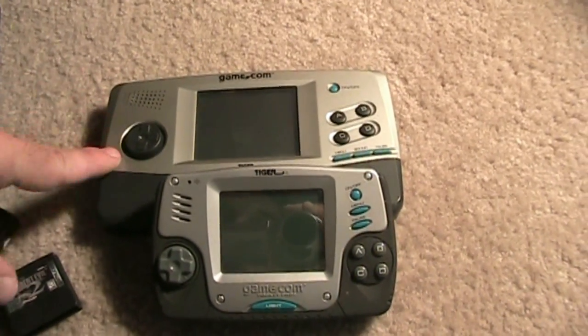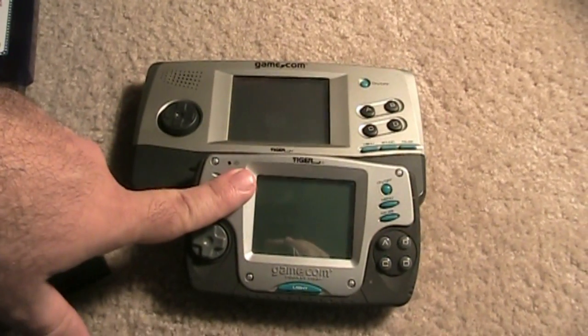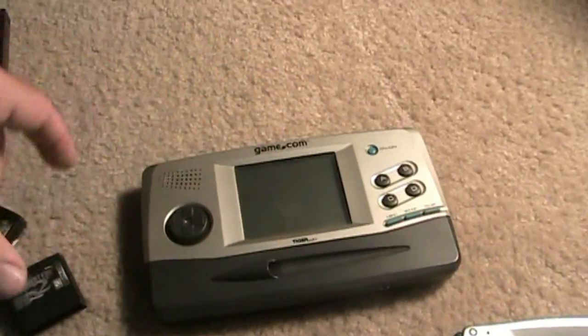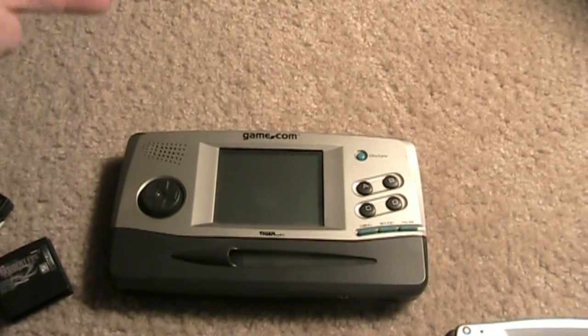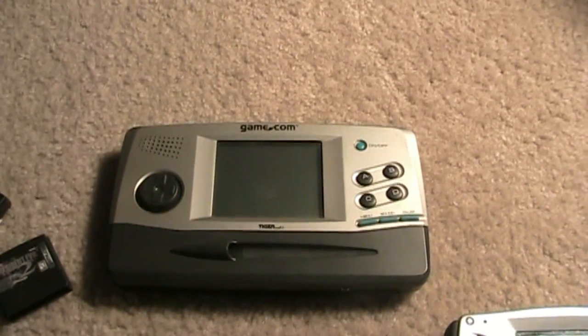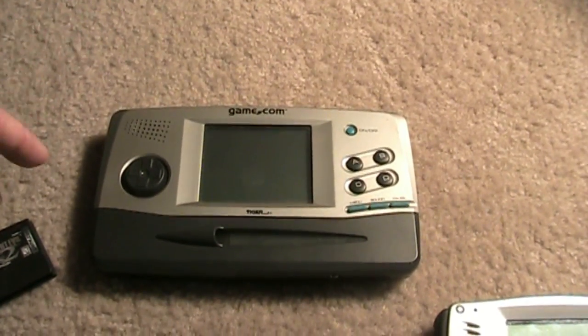Here's a closer look at the Game.com. You got your Game.com Model 1 and you got your Game.com Pocket Pro, which came out a couple years after the Model 1. Let's start with the Model 1. It plays black and white and it's not backlit, so it's kind of like the first Game Boy, which came out eight years earlier in 1989. I don't know why Tiger decided to do that — big mistake on Tiger's end.